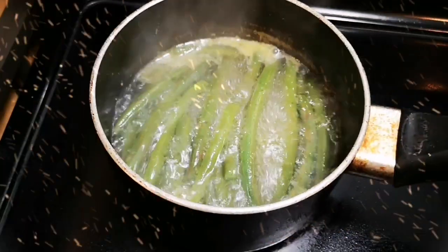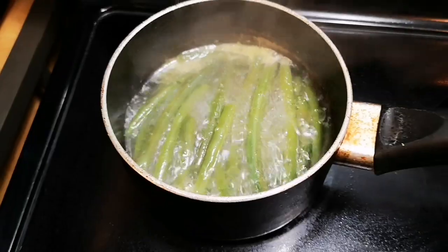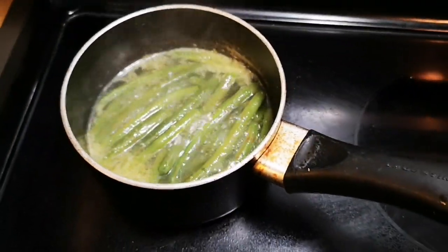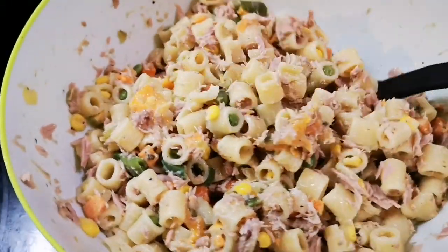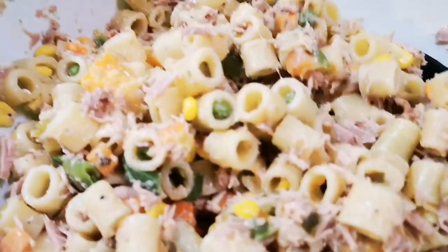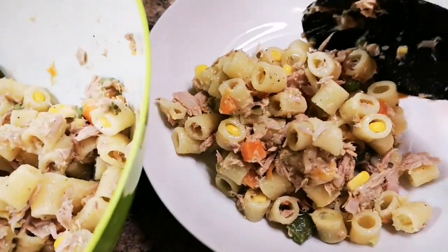My beans are cooked — I like to have mine well cooked. I'm gonna strain them off and then I'm gonna serve up some. I have chunks of cheese in there. If you want to add more mayo you can go ahead.